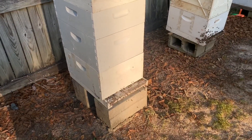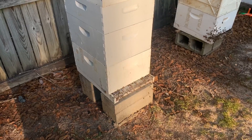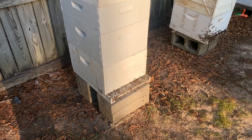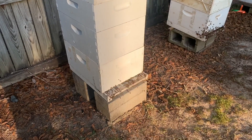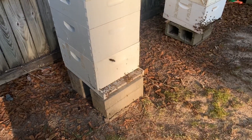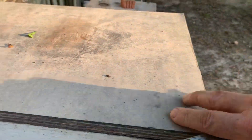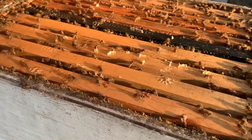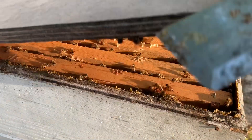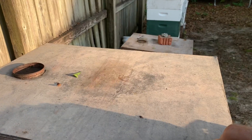This hive right here was a similar situation — I think a couple of weeks ago I put them in this double deep. It was a three-deep nuc with lots of bees in it. Put them in here and I think they're doing extremely well. We'll look in here and see. Kind of a similar thing — don't know if a lot of honey is coming in here yet or not.